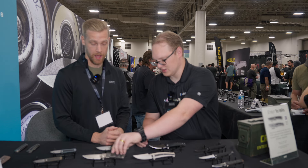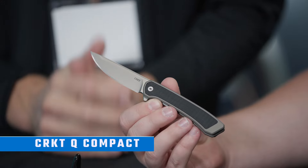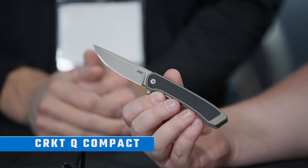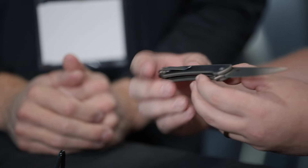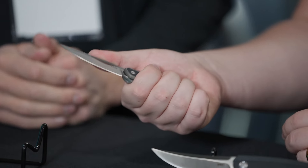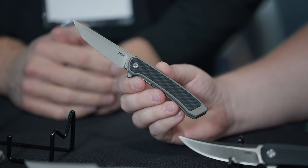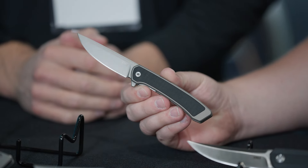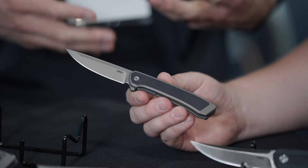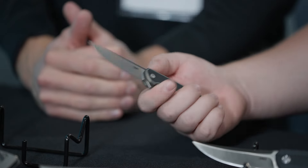It looks like we also have the smaller version — the Q Compact. That's going to be S35VN, aluminum with a G10 inlay, just a really solid knife, kind of a shrunken down version. You still get your flick capability with that nail nick or fuller, and then a liner lock on this one with a deep carry pocket clip. That'll be the standard inline version while the Q is more of the premium offering.